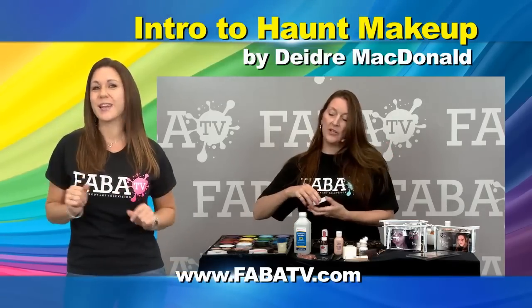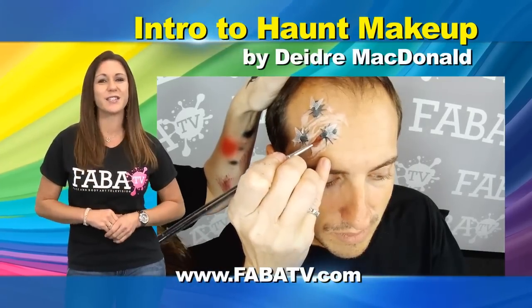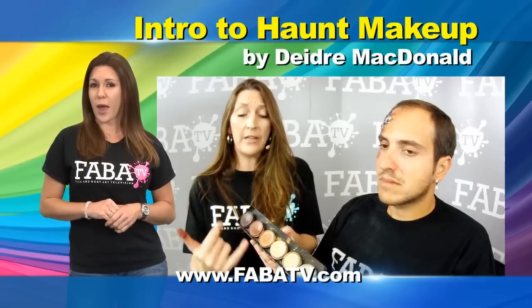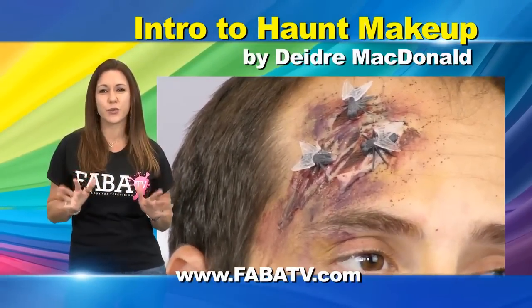Get ready for Halloween! Join Deidre McDonald as she demonstrates the use of different bloods in different ways. With the use of some wax and gelatin, Deidre creates scrapes and gashes that ooze and drip.